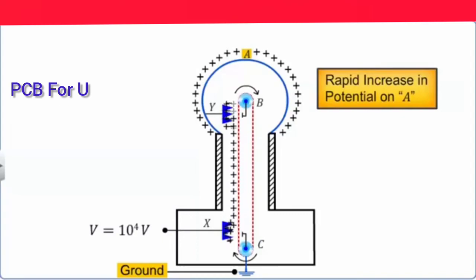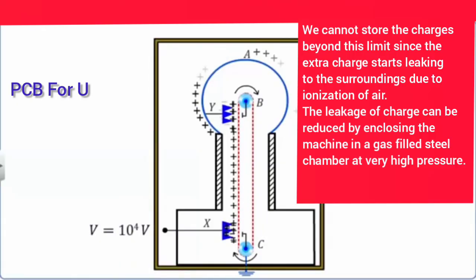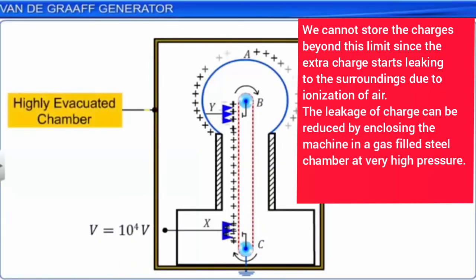The negative charges nullify the positive charges and the negative charges are carried out towards the surface and removed. So the belt goes up and delivers the charge to the outer surface of the sphere. This process continues, and the potential on the sphere keeps building up.